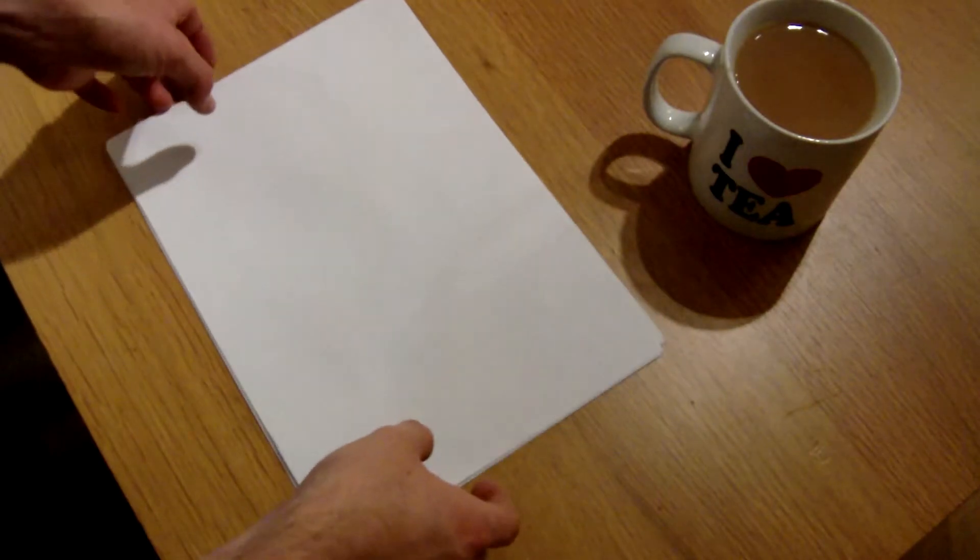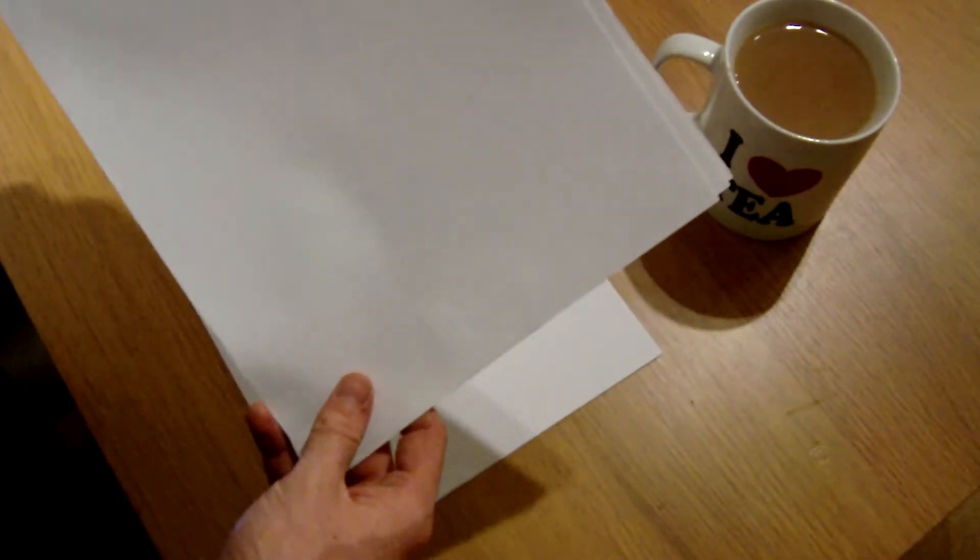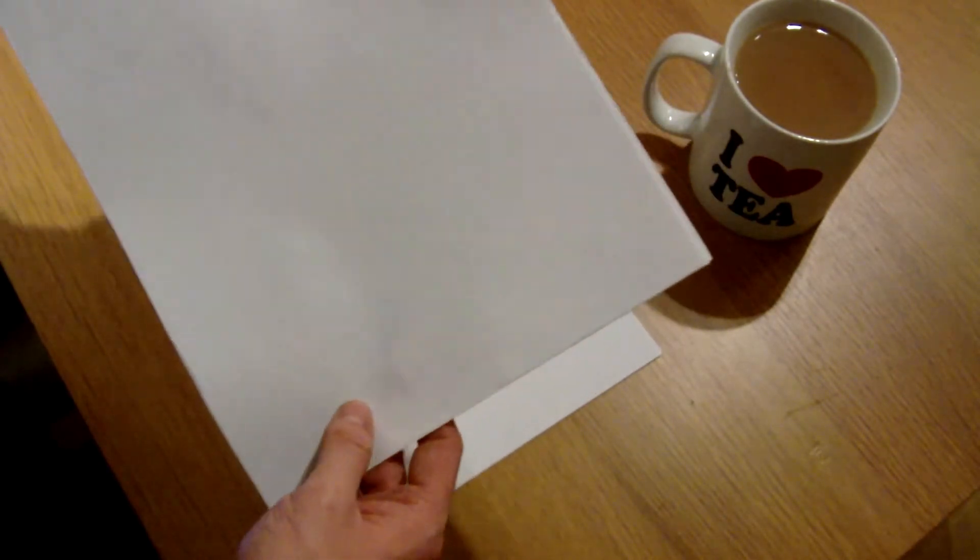So the way this is going to work is we're going to do a different origami design for every other day of September, and then at the end of September we should have a list of various designs. This is trying to beat boredom, so if you're all going to do it along hopefully it's not going to be too hard. I'm going to use one nice piece of paper for the main origami design and practice on some newspaper and magazine pages to save the trees.